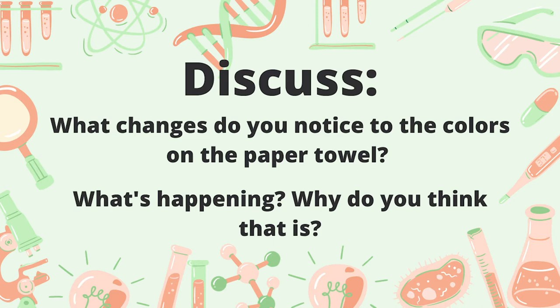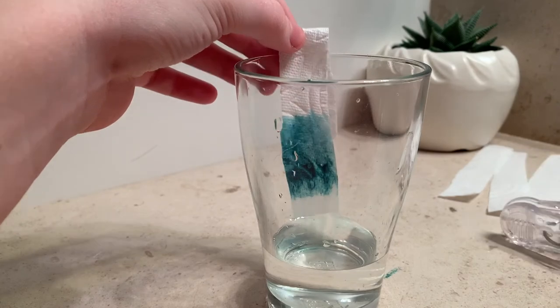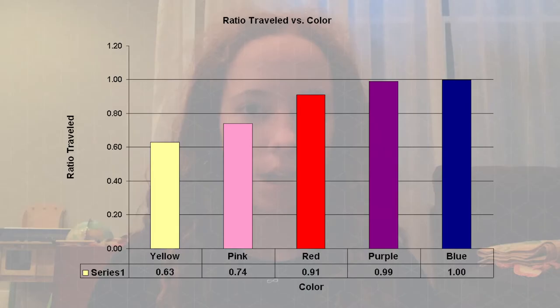Wasn't that cool? Discuss any changes you noticed to the color on the paper towel. What's happening? Why do you think that is? Hopefully your strip should look something like this. The black color spread upward as the water rose and appeared to turn blue-green at the top. When chromatography takes place, some color pigments will travel faster and farther when exposed to water, and this creates that spectrum of colors you'll see.